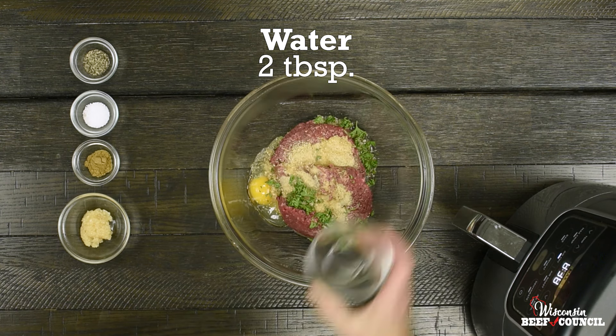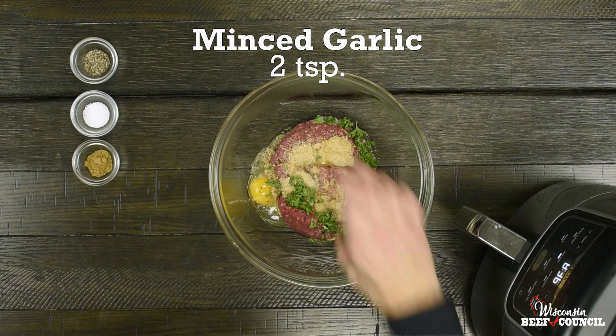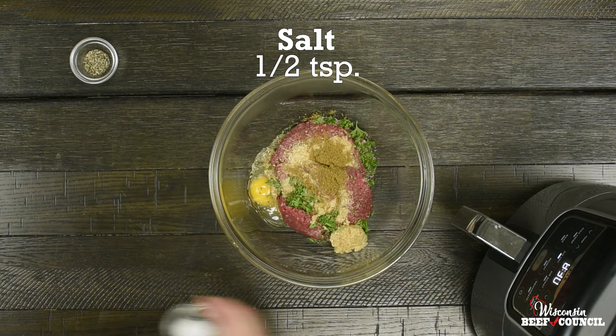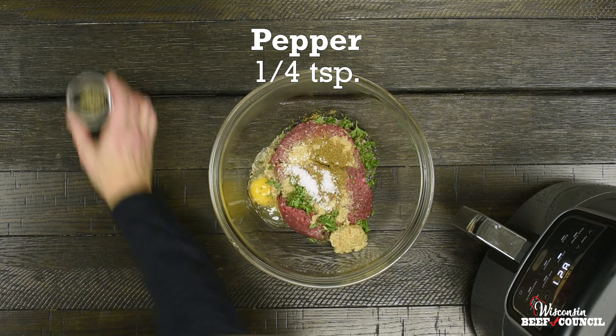Add two tablespoons of water, two teaspoons of minced garlic, one teaspoon of ground cumin, half a teaspoon of salt, and a quarter teaspoon of cracked black pepper.